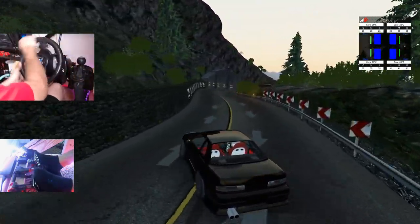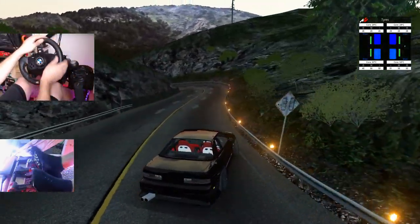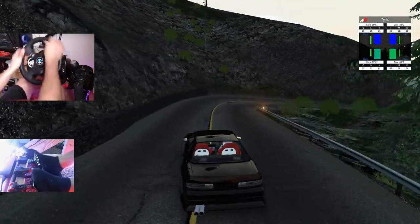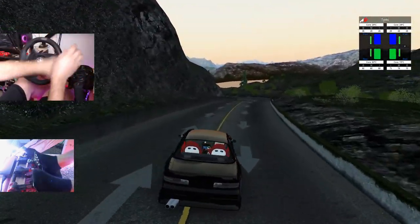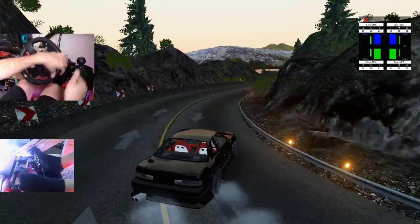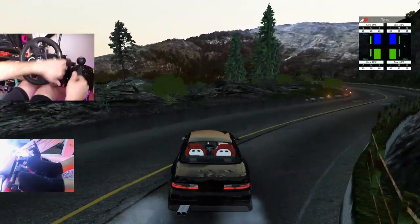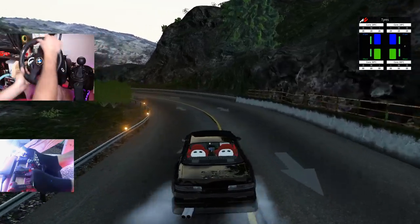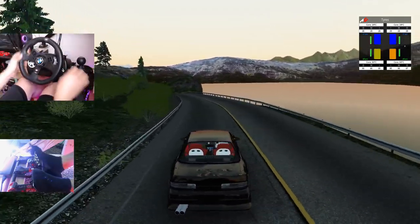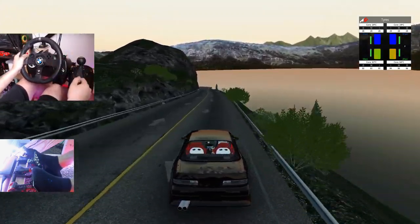First turn in — you can definitely already tell a difference in response for sure. The quickness that my Fanatec has is not really there. First throw down here we seem to be doing okay — third gear seems to be the money gear for this car. Brake, handbrake, here we go. The noises the G920 makes with the gears and everything — I'm so used to the quietness of my Fanatec. If you guys are hearing that, well, that's just the G920. Mind you, my G920 is very old — I've been using it for many many years.